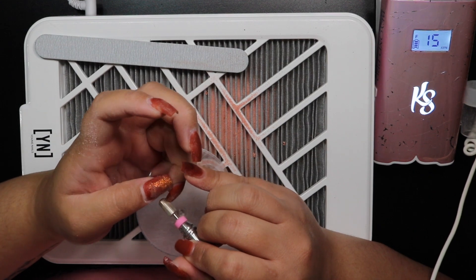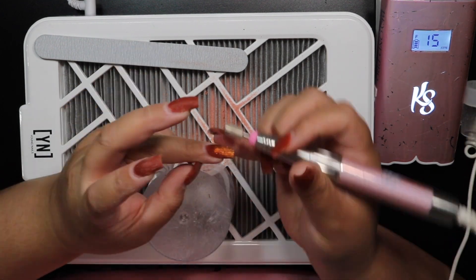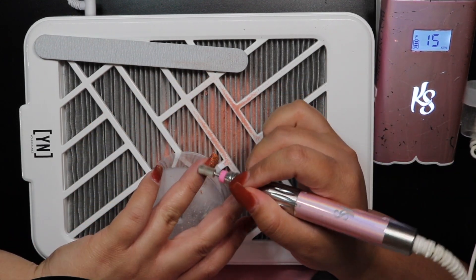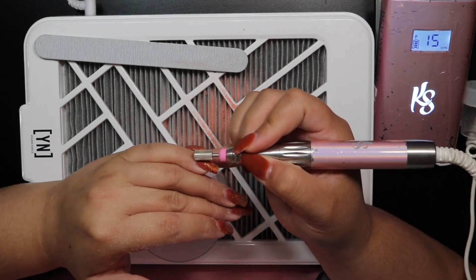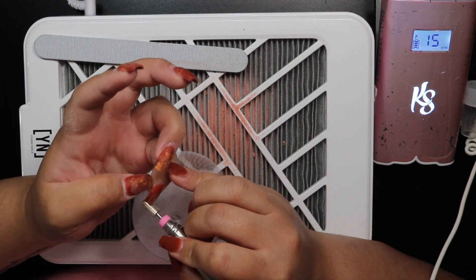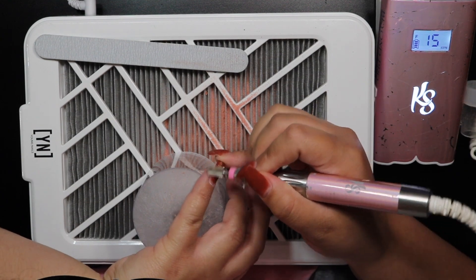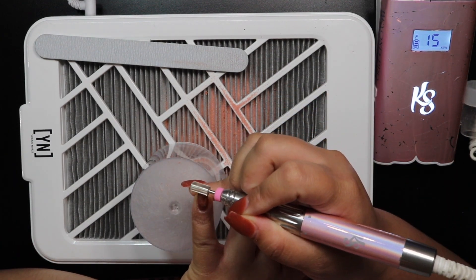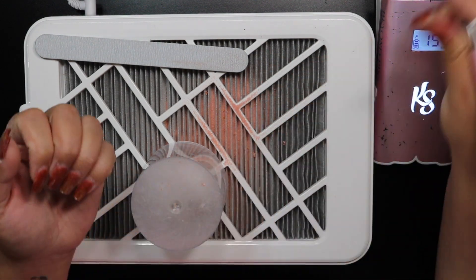When it comes to e-file speed, use whatever you're comfortable with. General guidelines suggest prep between about 3,000 and 6,000 RPMs, and debulking anywhere from 12,000 to 20,000 RPMs. It really depends on your comfort level, the e-file and bit you're using, and what products you're removing. Just play around with it — these are the speeds I'm using for this set if you want them as a reference.